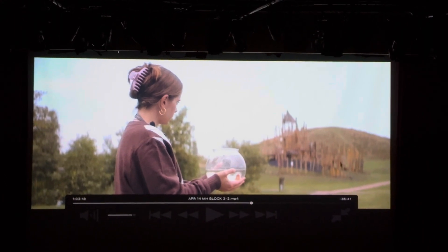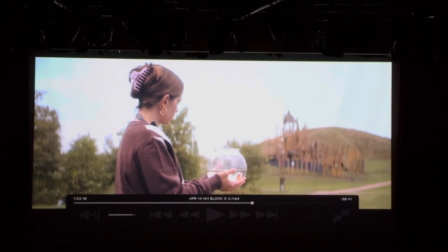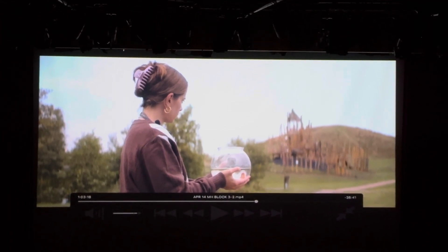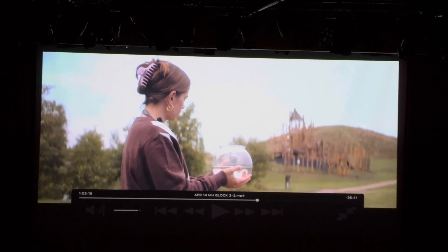And this, by the way, is a short about a talking goldfish that is voiced by Javier Bardem. So, that's my life.